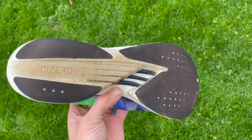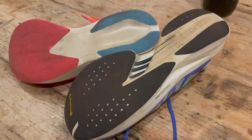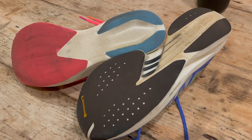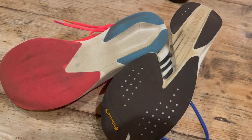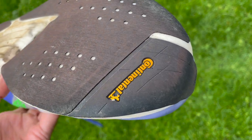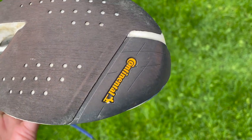The outsole is quite similar to the first version with some differences — a little more texture with small holes for extra grip. At the front, there's Continental rubber at the toe-off areas where you want the most reliable grip, but the rest of the outsole uses a very thin, tacky rubber. Grip hasn't been a massive problem on either shoe as long as you stick to road — do not go near trails in this shoe.